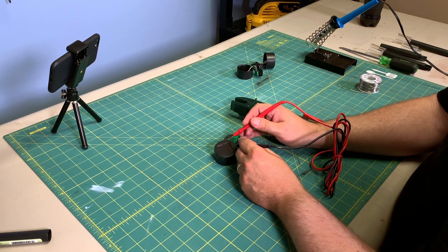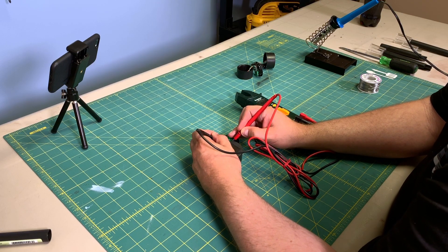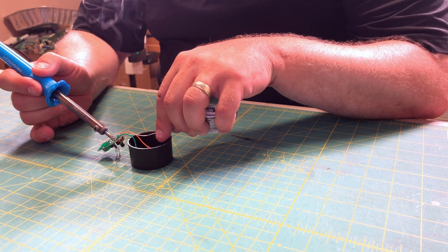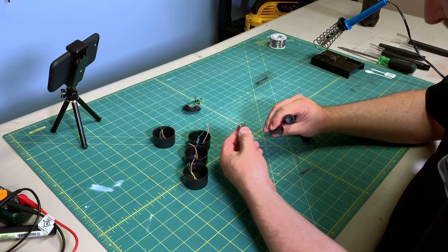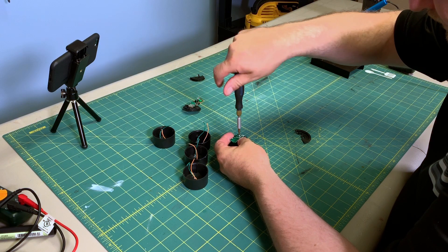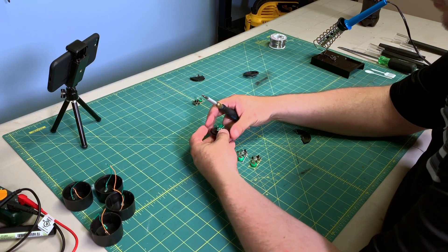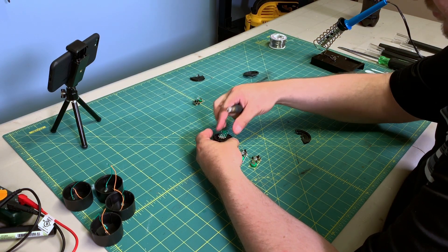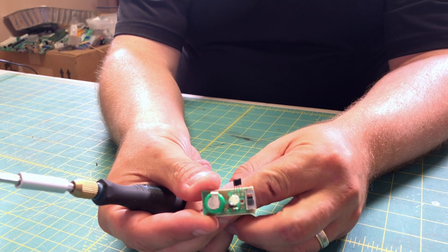I'm going to measure the voltage coming off of one of the individual solar panels and find it to be between one and one and a half volts — very similar to a AA or AAA battery. Next I'm going to desolder the solar panel from the circuit board so that I'll be able to remove it from the cap as the wires feed through. Next I'm going to remove the circuit board from the remaining piece of the cap — there's just one screw and then it pulls apart. There's the circuit board with the exposed components. Really there's only a battery, LED, charge controller, switch, and resistor on the board.